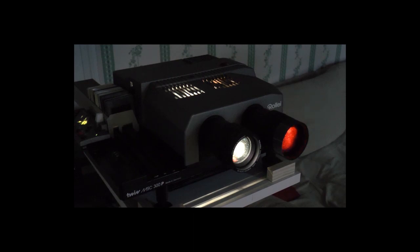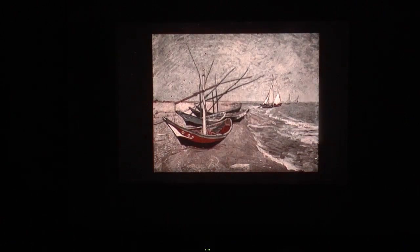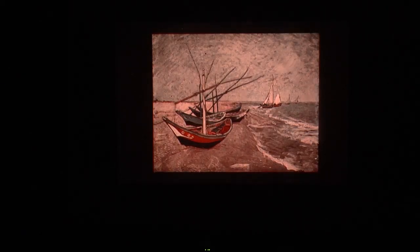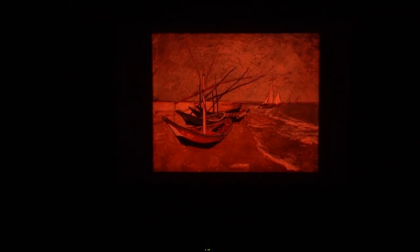Let us see how this works. Starting with the black and white image, successively adding more and more of the red one. The picture gets colorful and warmer until the red one takes over completely.